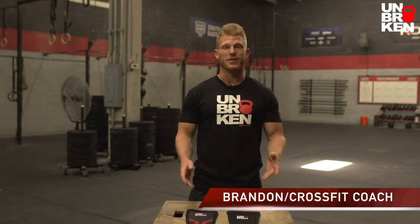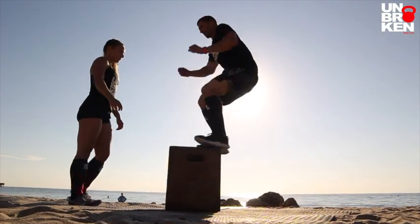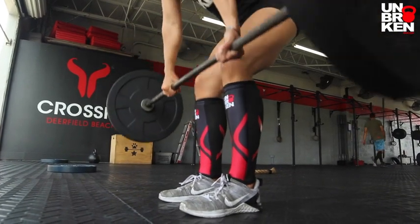Hi, I'm Brandon from Unbroken and I'm here to talk about our shin sleeves. Shin sleeves provide excellent protection for your shins as well as compression for your calves. These are excellent for box jumps, rope climbs, deadlifting and even running.